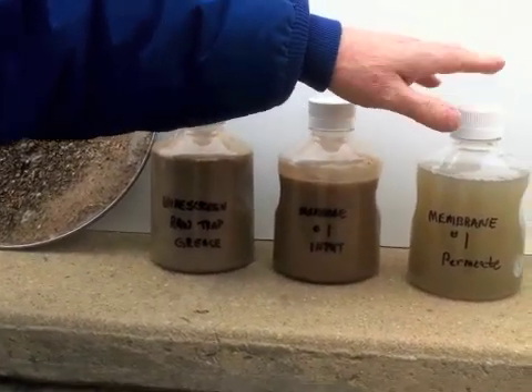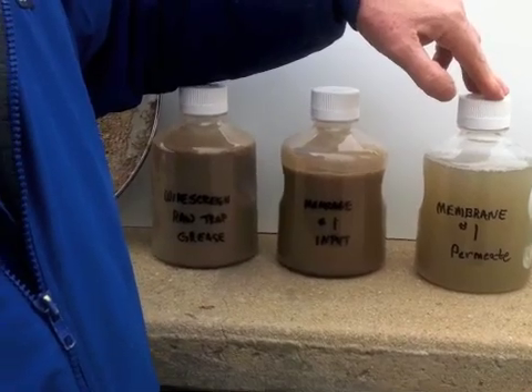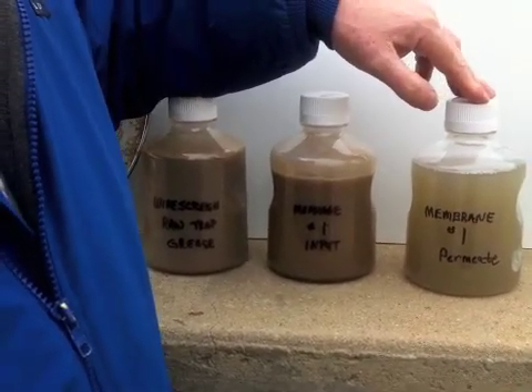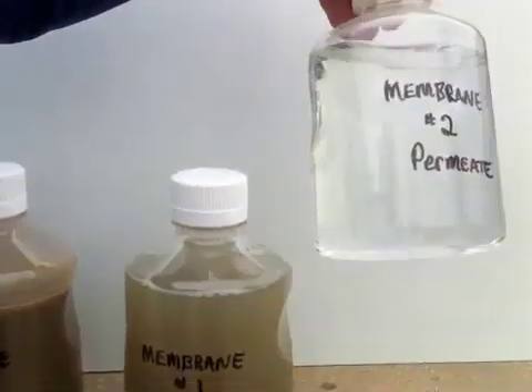We then challenged this solution with a second membrane process to strive to improve the wastewater treatment quality of this material. The output of this is here. Total suspended solids will not be an issue.